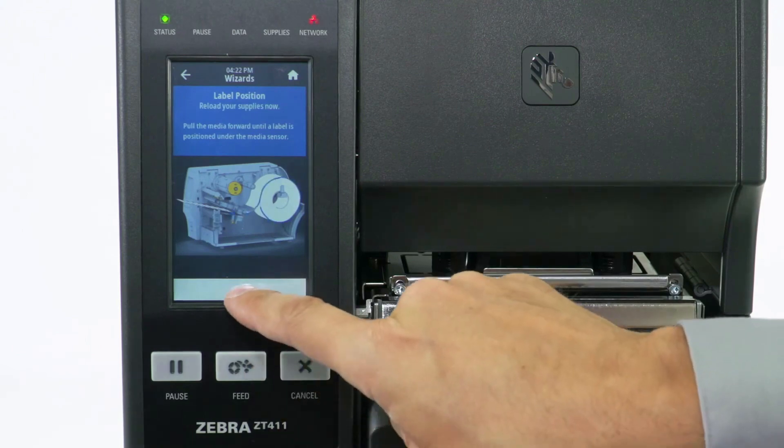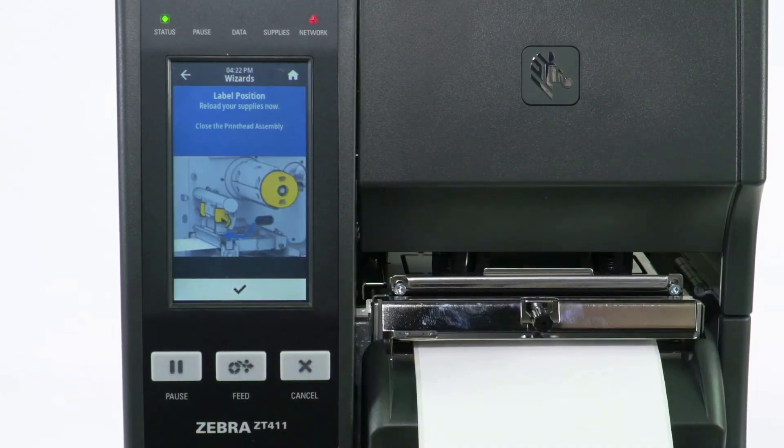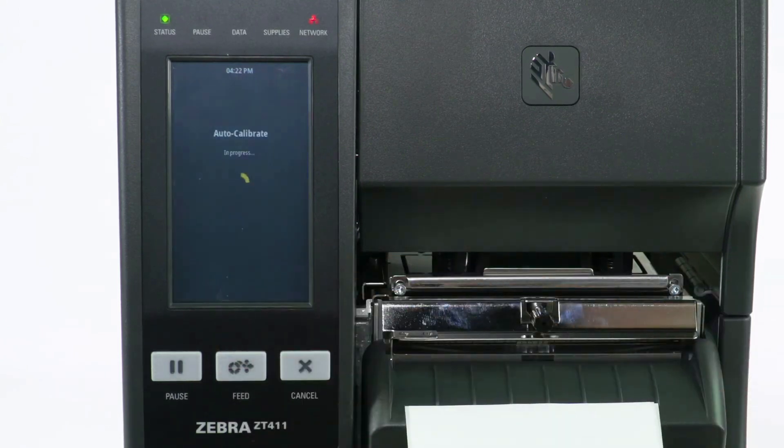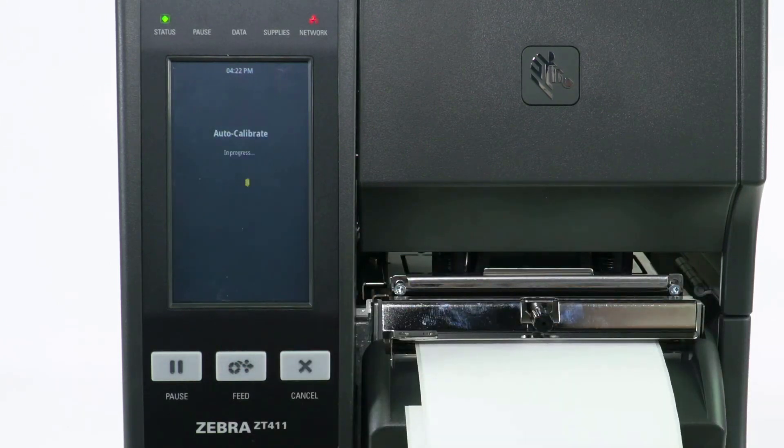Reload Media and select Check. Close the print head if necessary, then select Check. Auto calibration is now in progress.